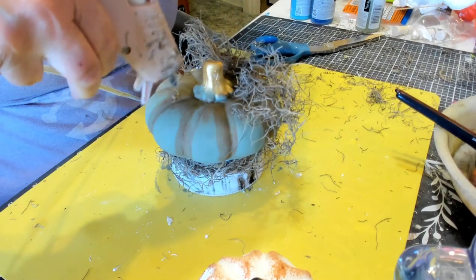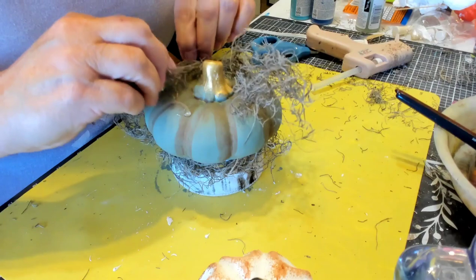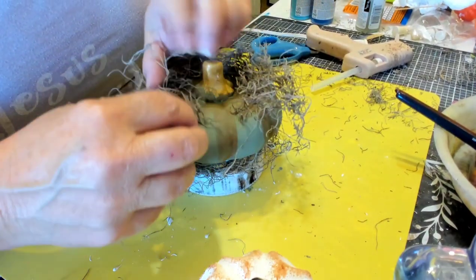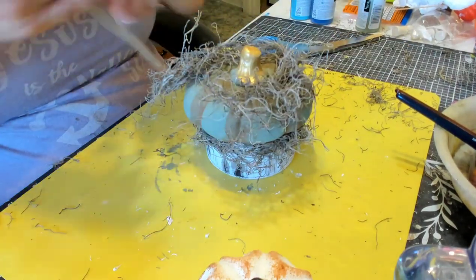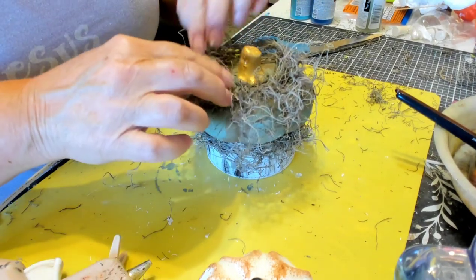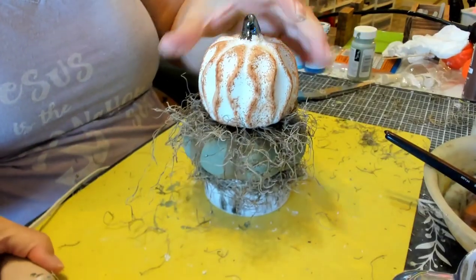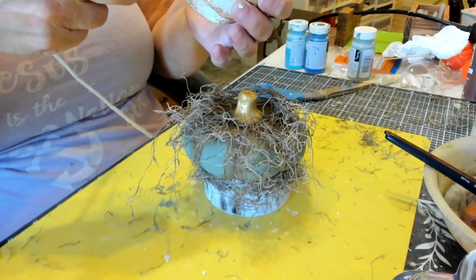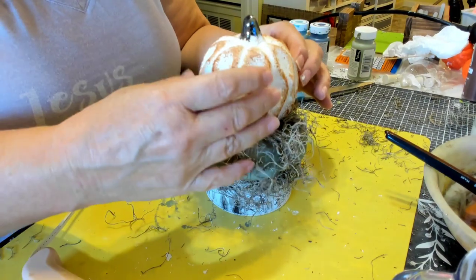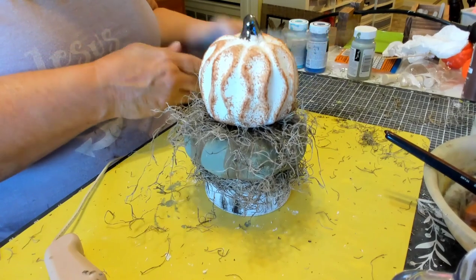I still have problems with my camera being in the right position for you guys to see stuff, so I apologize for that. I'm trying to get better. This white pumpkin does have a hole in the bottom, so I'm just going to put hot glue around the rest of the bottom and set it right onto the other pumpkin and moss. Then we'll give that a trim — it's looking pretty scraggly.